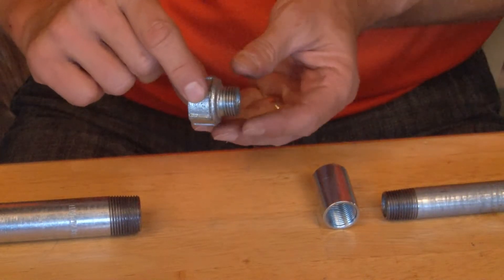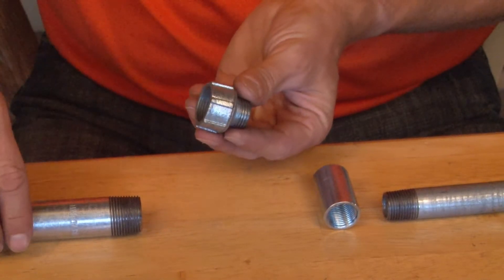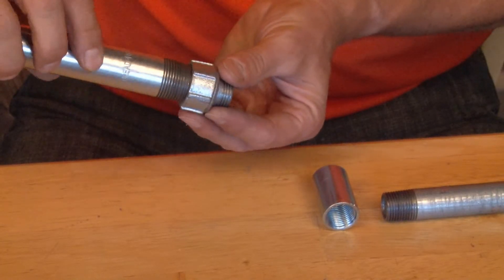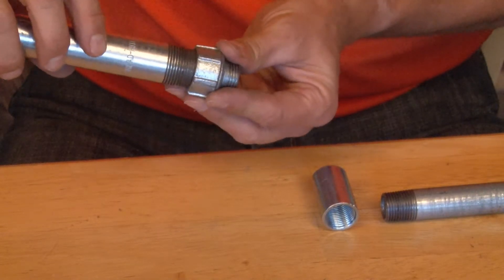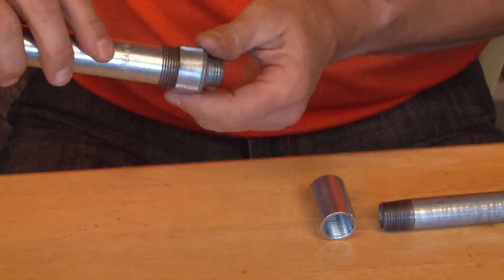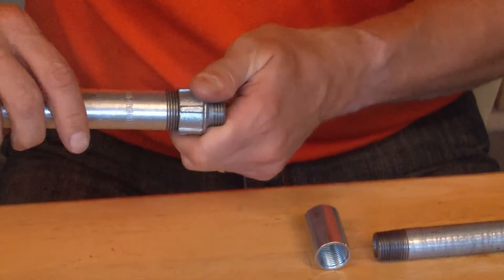The way it works is quite simple. You take this rugged malleable iron fitting and on the female side you align the threads and tighten it on the pipe like so. Perfectly aligning them, it tightens on quickly and easily. Be sure to use a pair of channel locks to get it on nice and tight.